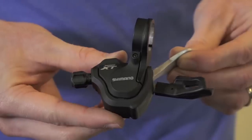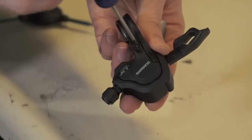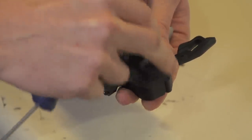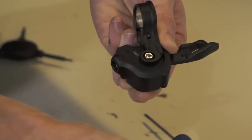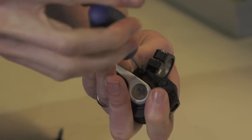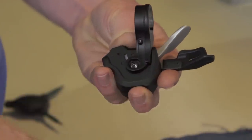Take the Shimano XT m780 front shifter for example. With this shifter you'll need to first remove the gear indicator or upper shifter cover, along with the cable port plug and barrel adjuster. Then remove the screws on the underside of the shifter. For a non-i-spec version like this one, we also have to remove the handlebar clamp before the shifter's upper cover can be removed.